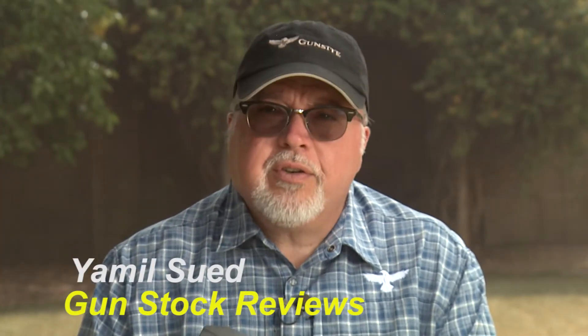This is Jamil Sweat for the Gunstruck Reviews, and we're going to discuss today the Blaytech holsters for the SIG P320. This one here is the one with the Gunsight logo, which they sell at the Gunsight pro shop.